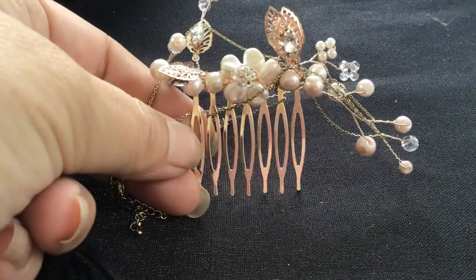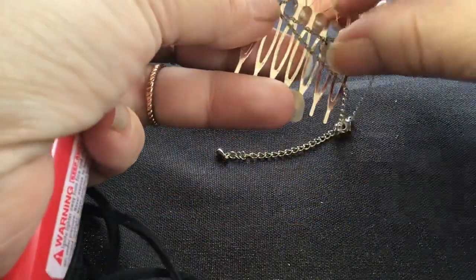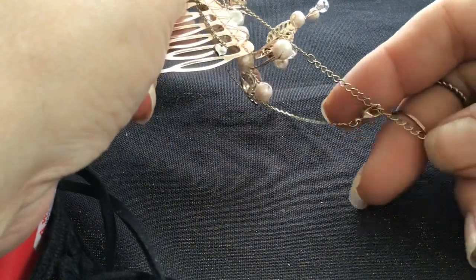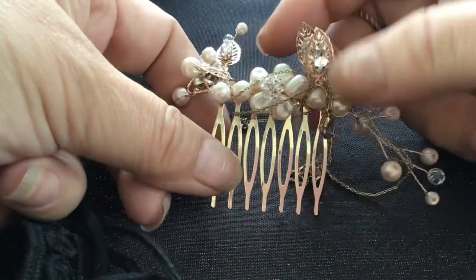Here's a hair comb, pretty, with the beads — or pearls I should say. But there's a chain tangled up in it. It's a very fine chain. See the chain? It's tangled in there. That is a pretty comb. This looks like the pendant on the chain — just a heart. No name, no signature. The chain is fine, it's got a really big attachment chain. I like the hair comb a lot, it's very pretty. I'll untangle that later.